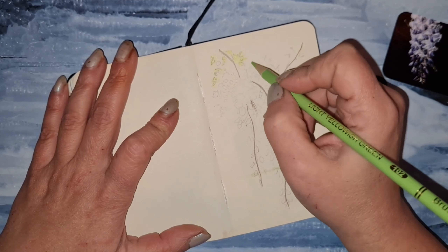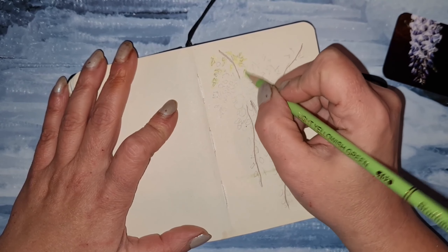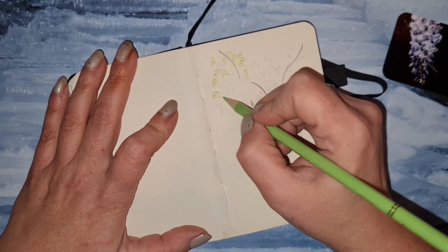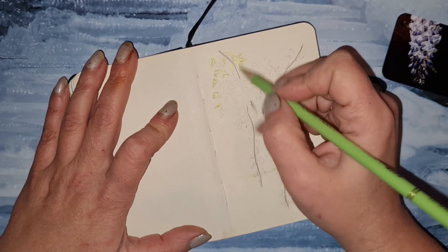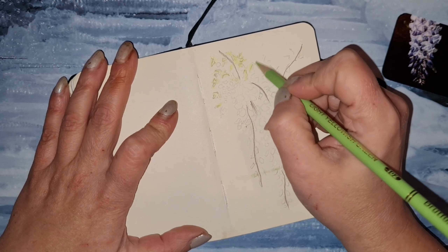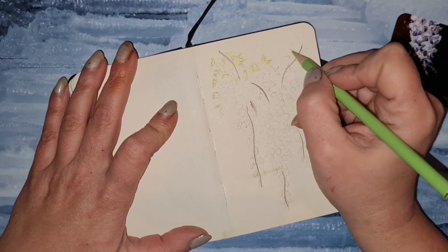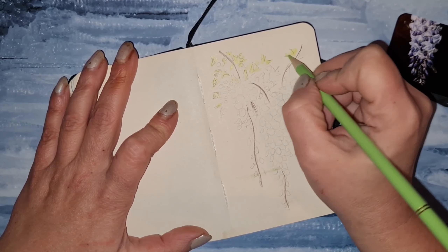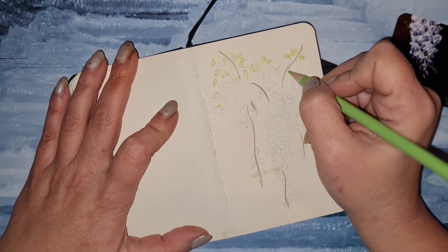It took me a hundred years to record this video, only to lose the beginning of the recording during editing. At the beginning I just showed what colors we use today: two light green, one dark green, two light purple, one dusty pink, and dark brown. These are the colors we're using throughout this drawing.